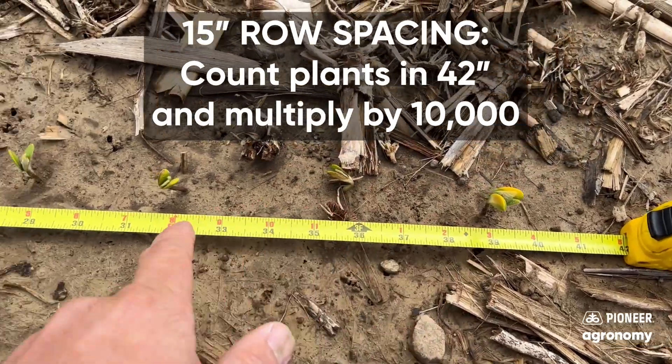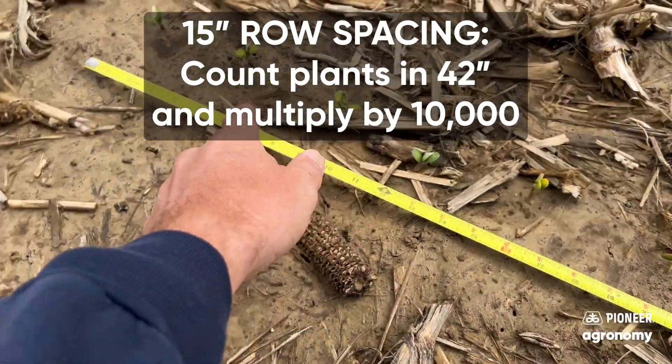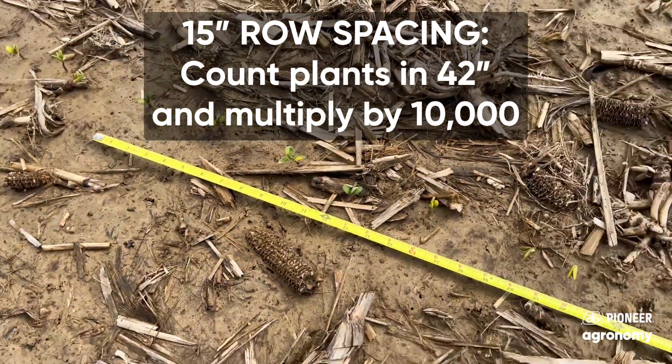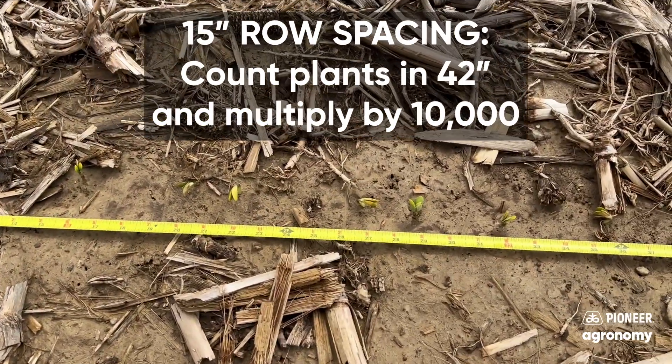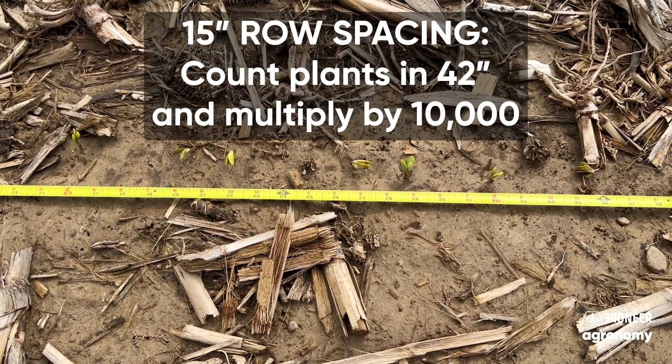So in this case, we've got 1, 2, 3, 4, 5, 6, 7, 8, 9, 10, 11, 12. So you take 12 times 10,000. In this situation, I've got 120,000 plants emerged.